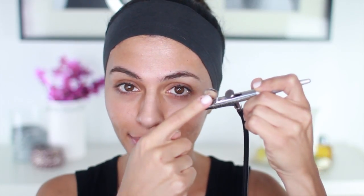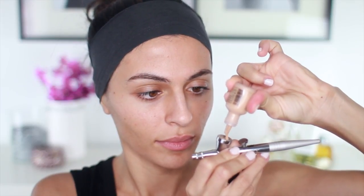I'm starting out with a bare face and I've got this cloth headband on because I'm going to be using my Boleto airbrush system. I want to warm up my complexion just a bit, so I'm using Sahara Sand as my base color, which is just a bit darker than my color.